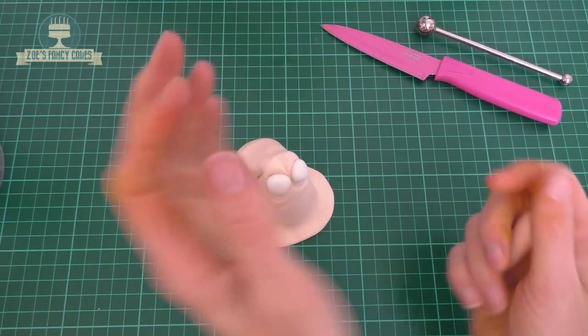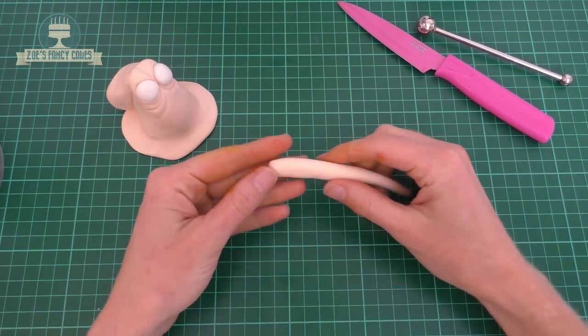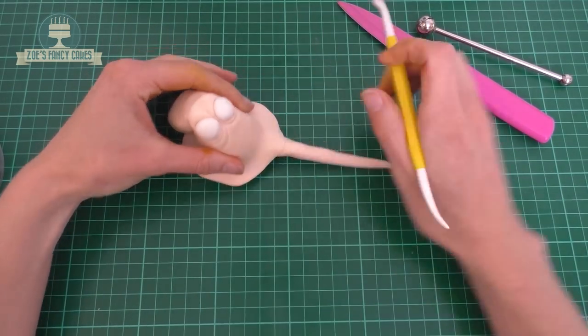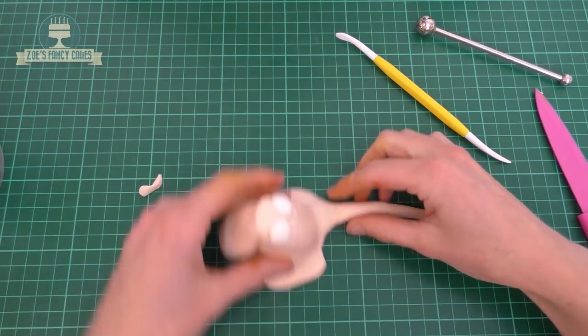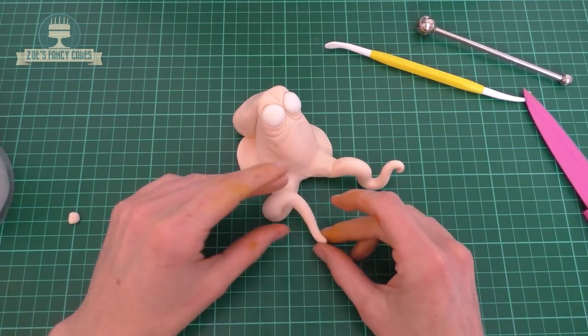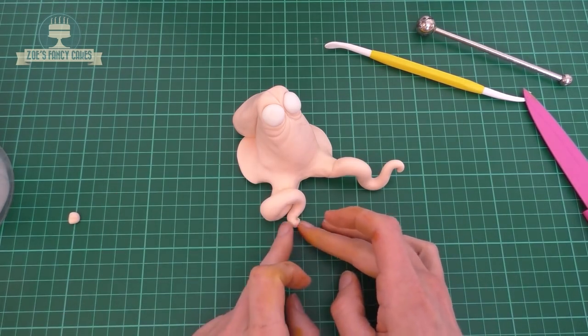So each of those pieces that we separated earlier, we're now going to roll into his tentacles. Roll so that it's a little bit thinner at one end, fatter at the other, and we're going to push that underneath the skirt that we created at the bottom of his body. Just use a little bit of water or edible glue to attach it, and try to smooth out the join. Then you can twist the tentacles around to wherever you want them to go.